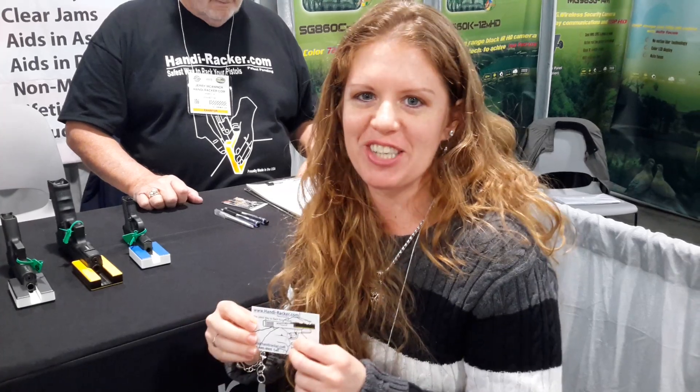Do you want to check them out? HandyRacker.com — thanks so much. Shotgun Shani out. And it's nice to see that I can do it with no table as well.